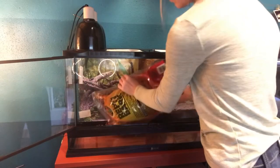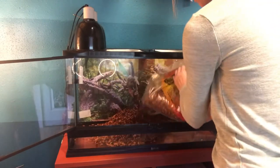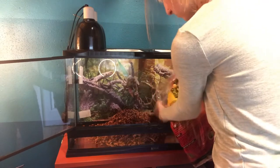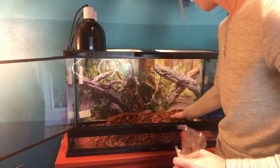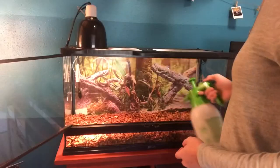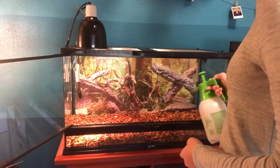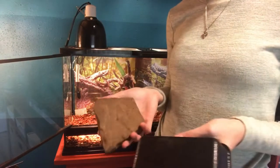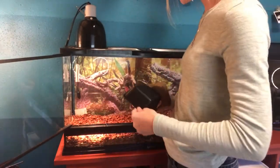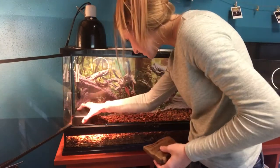Now I'm going to add the Reptobark substrate. This looks really good — I actually like how this looks a lot more than the Eco Earth. I'm going to lightly mist the substrate to make it kind of moist for Marty. Everything that was inside is disinfected. Now I'm going to add all of the hides and stuff.